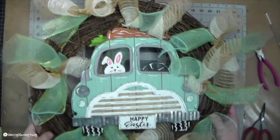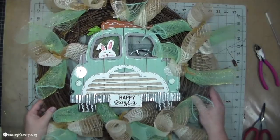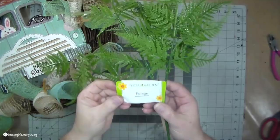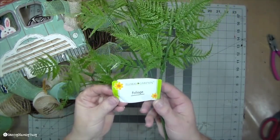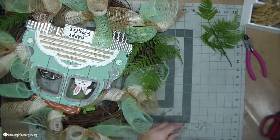I like to use a different variety of foliage from Dollar Tree, Walmart, Hobby Lobby, and other craft stores — anywhere that I can get good quality, very nice foliage is what I like to do for my wreaths.